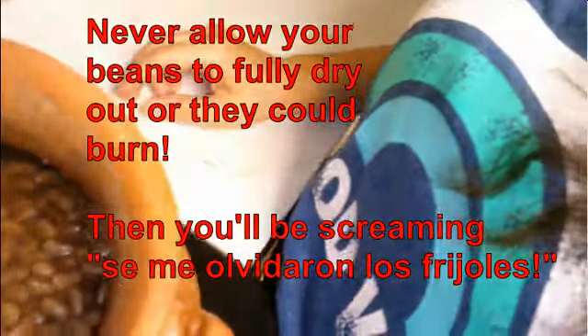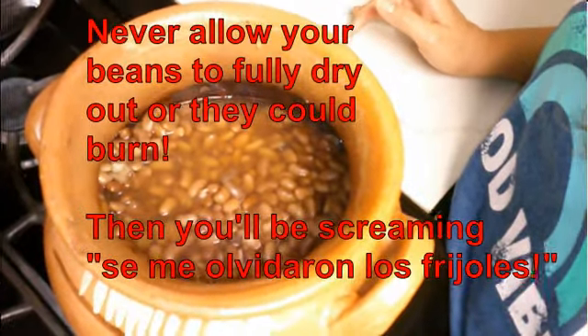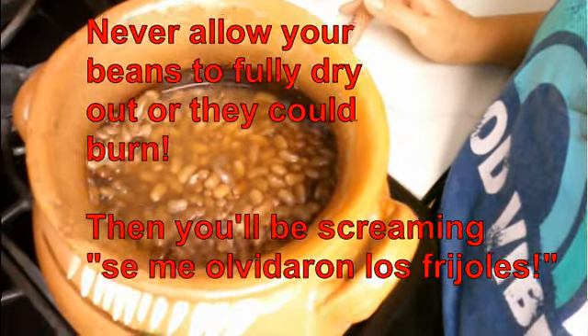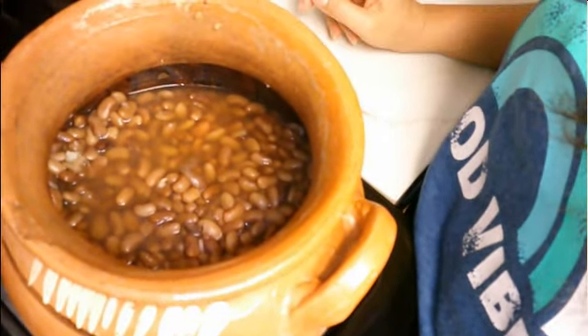You want to see that there's a good amount of water almost to the top of the surface. Check your beans periodically every 45 minutes to an hour to make sure that they haven't dried out. If they dry out, use the water on top of the bowl again just to give them a little top up.